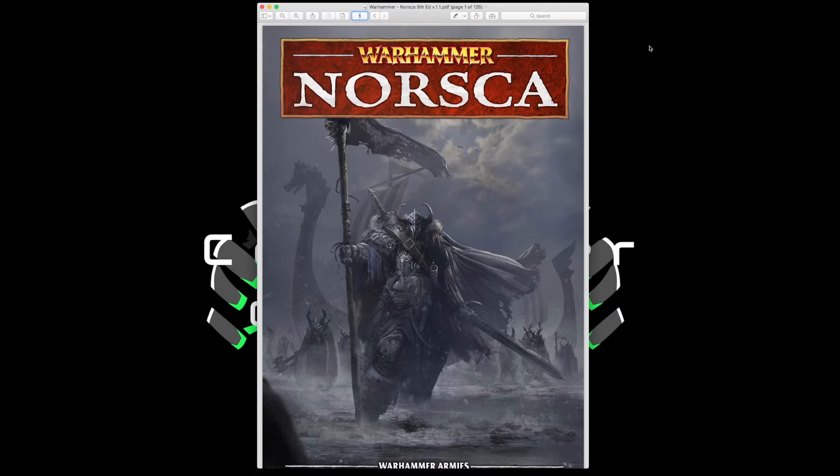In case you're tuning in for the very first time, after Games Workshop decided to do away with Warhammer's fantasy setting of the Old World and moved on to Age of Sigmar, a lot of gamers wanted to still play Warhammer Fantasy Battle. So Matthias Eliasson created unofficial 9th edition rules, available for free from his website. He also made rules for armies that never received official army books, such as Grand Cathay, the Kingdom of End, and today's subject: Norska.